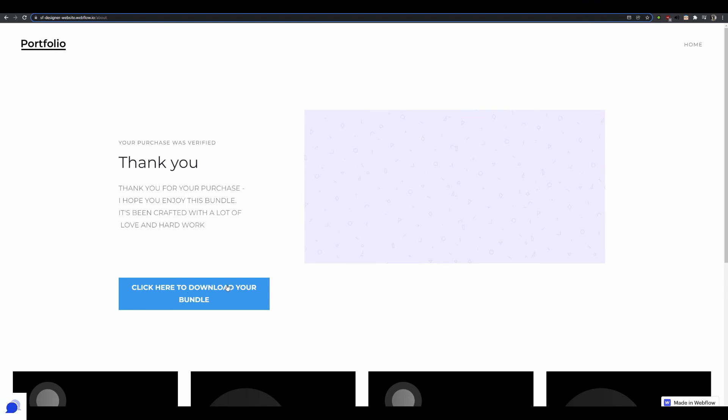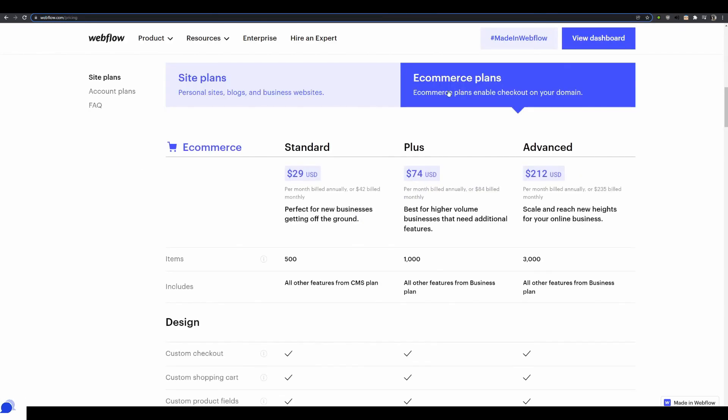And that's how I saved you about $200 by simply using Webflow and Stripe payment links. This approach works with any other website builder like Carrd, Wix, or Squarespace — you don't have to pay the hefty fees of the e-commerce plan, which add up significantly on a yearly basis. Hope you enjoyed this video, thanks for watching, and I'll see you in the next one.